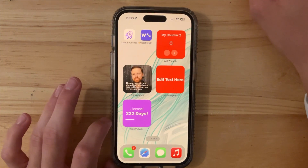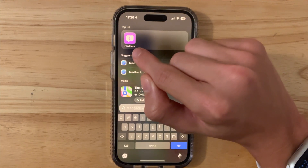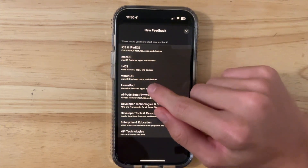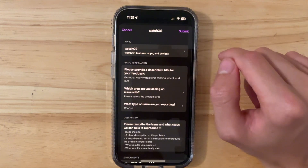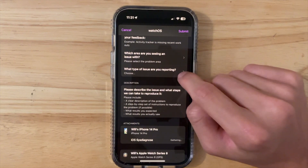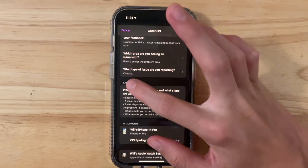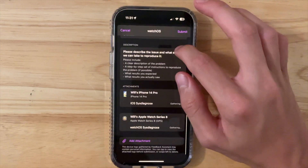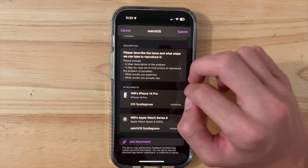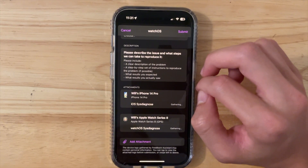A brand new app will install onto your phone called Feedback Assistant, right when you install iOS 17 on your iPhone. When you have issues, all you got to do is tap this button, select watchOS, and follow all the on-screen instructions. Provide a descriptive title, where you're seeing the issues, and what type of issue you're reporting. Depending on the issue, you may be asked to add additional information above the description. In the description, you just want a clear description of the issue, a step-by-step process, results you expected, and results that you saw. Really easy to do, and in the next beta Apple should hopefully fix it for you.